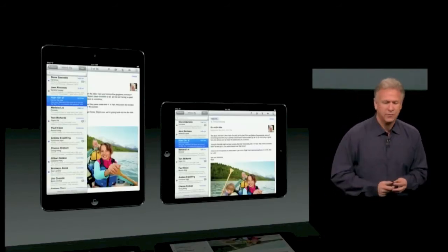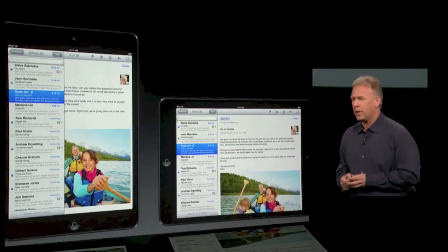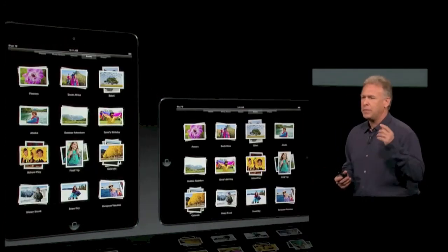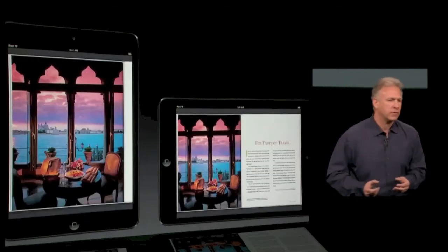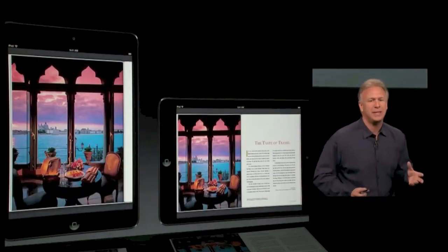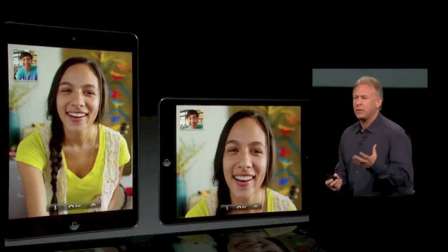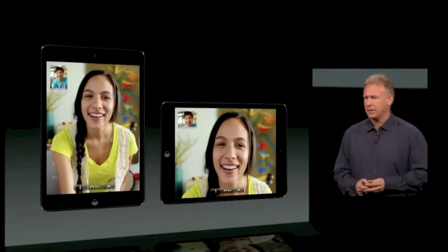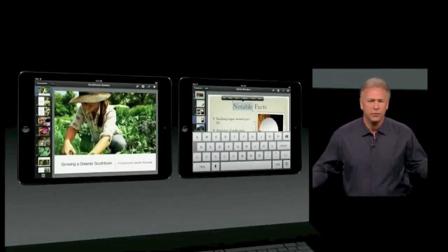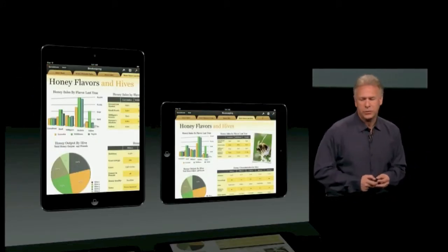It's great for reading your email and responding to your email and surfing the web. It's great for managing all your photos and sharing them with friends and family. It's fantastic for kicking back and reading a magazine or book. It is amazing to hold and do a FaceTime HD phone call on something so thin and light. It's great for all of your iWork applications — Keynote, Pages, Numbers.